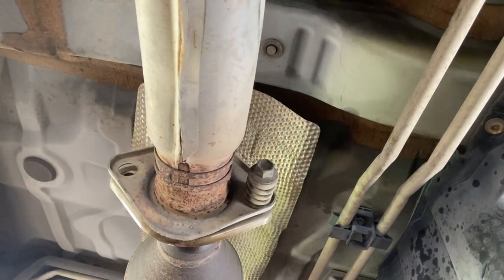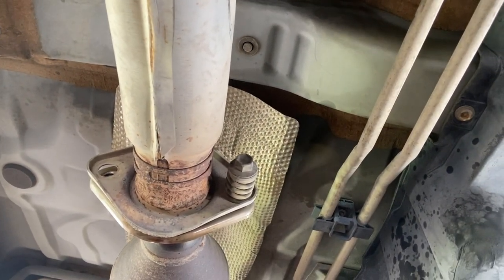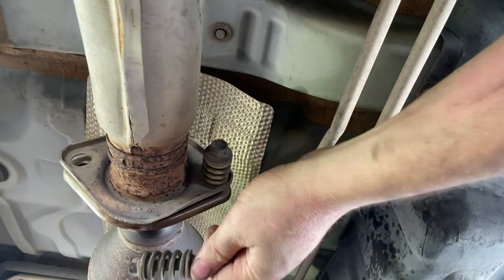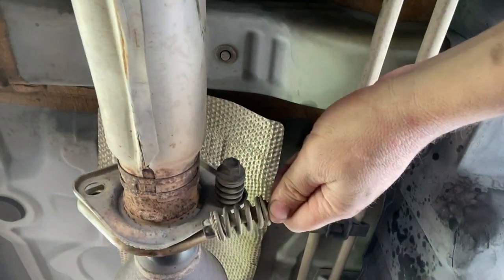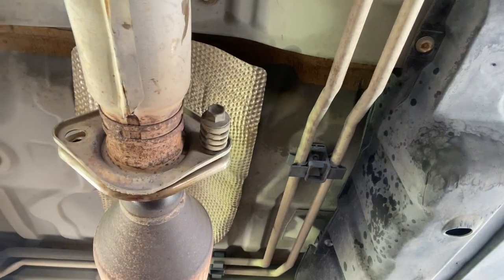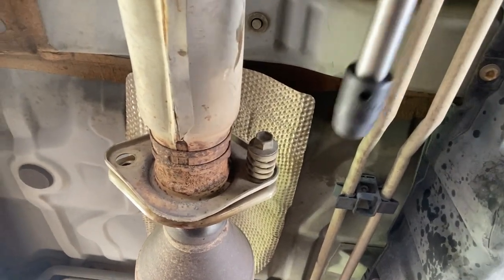The catalytic converter, oxygen sensor, and everything are disconnected, but there's not much room to remove it. What we're going to do is separate the joint between the catalytic converter and the pipe so we can pull it down. The flex pipe will give us flexibility to maneuver the catalytic converter out of the space. We've treated it with penetrant lubricant already.